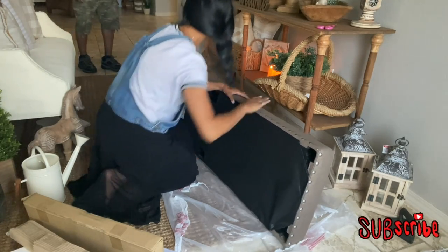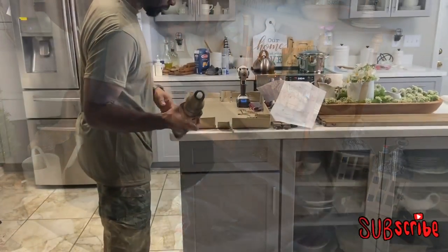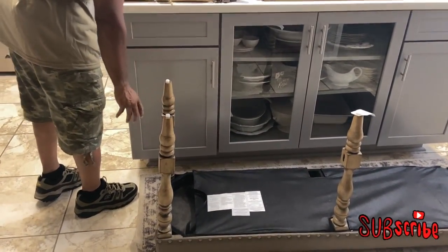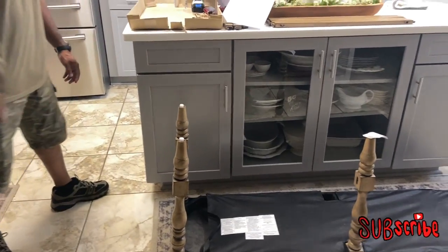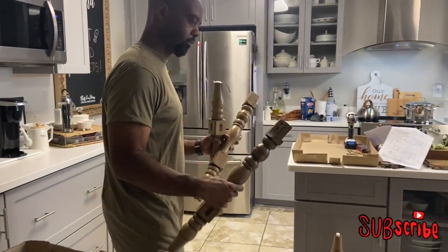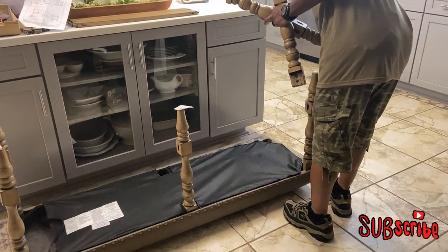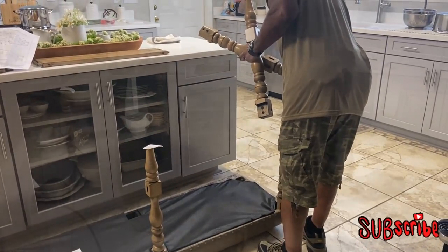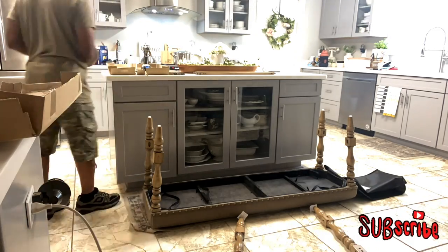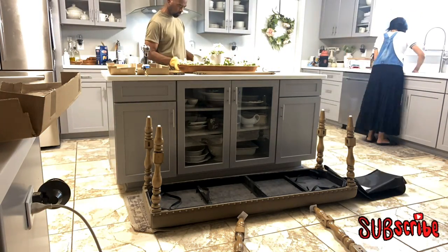Now that I have all my pieces out and the velcro back together, I'm getting ready to put it together — and by 'I,' I mean my husband! I really love the color of the legs of this bench; it's one of the things that drew me to it. I really love the total look of the bench, and from the looks of things, my husband is having a pretty easy time putting it together. So while he's busy with that, I'll start on dinner.